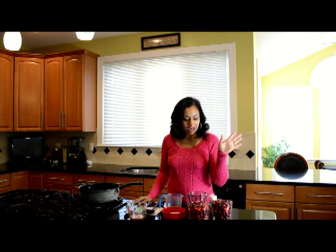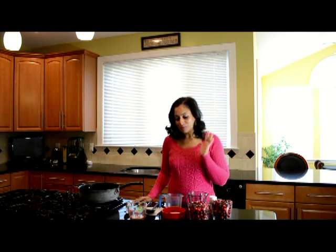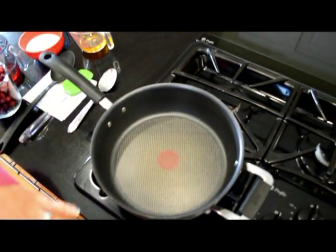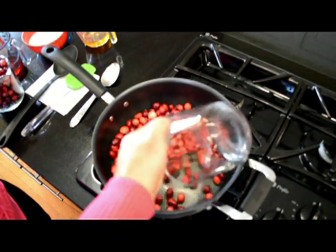All we have here is some cranberries, some granulated sugar, honey, orange juice, cranberry juice, and I put a little bit of cinnamon on top of mine just because I think Thanksgiving should always have a little bit of cinnamon. So from here, we're going to go straight into it. The first thing you're going to do is get a nice round skillet and cut your heat on medium high. Then we're just going to pour our cranberries in.